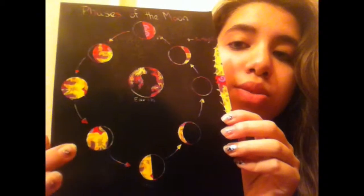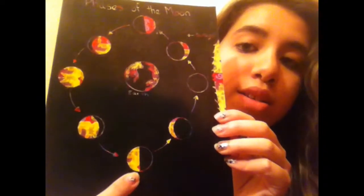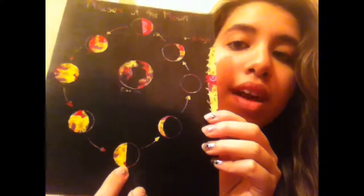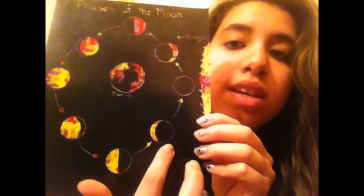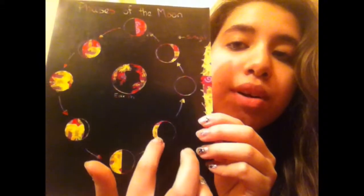Then we go down to the waning gibbous — waning means getting smaller — so we went from it being completely shaded to only more than half being shaded. Then we go down to the last quarter, which also looks like it's half but is called the last quarter or third quarter. Then we move into the waning crescent, where only that little part is shaded.